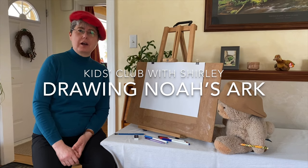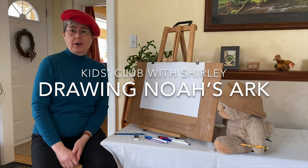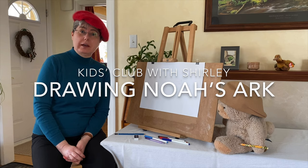Hello and welcome to Kids' Corner. I'm Shirley and I'm joined by Sir Winston and we're dressed up as artists today because we're going to do some drawing and I hope you're going to join us.